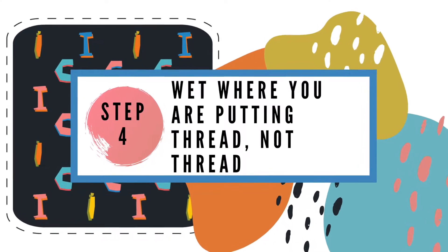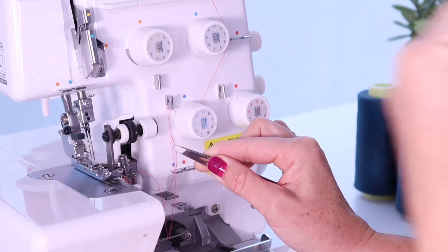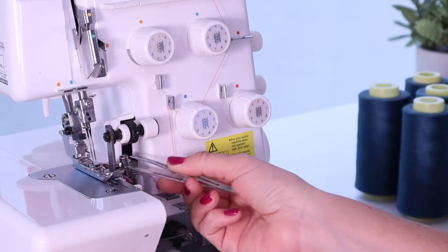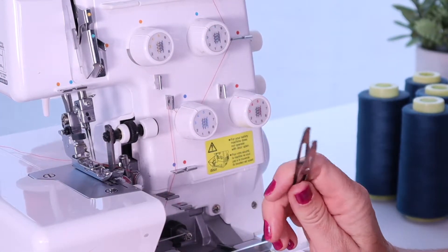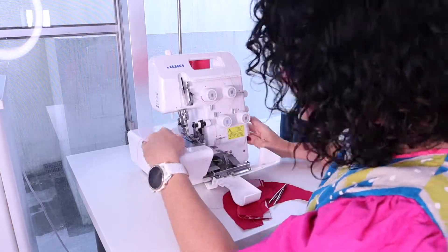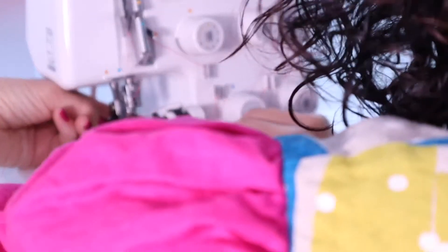Step 4! Wet your needle or the space you're trying to go through instead of your thread. This helps your thread to focus and get in that hole, and makes it so much easier to run your thread through. Try it — it works! Again, I'm wetting the needle instead of my thread. Like magic!